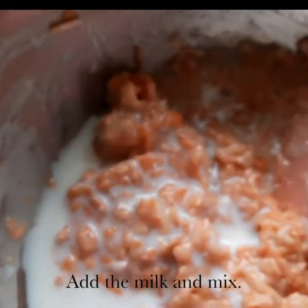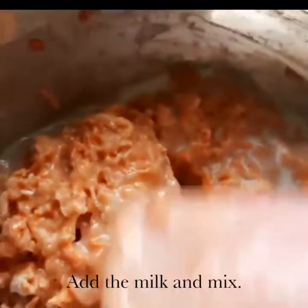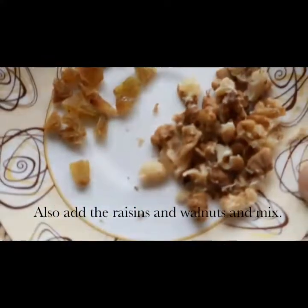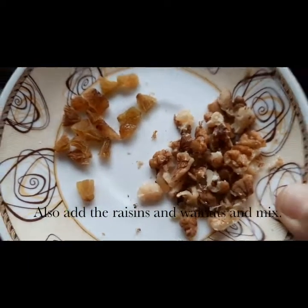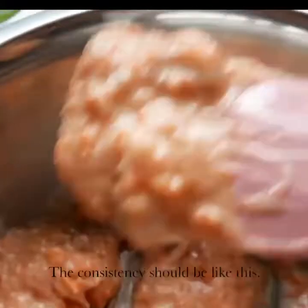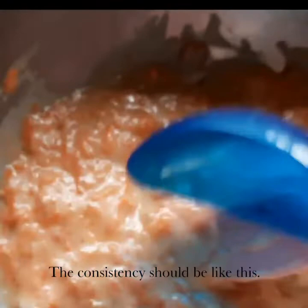Once it's mixed, you add the milk as well — one or two tablespoons; I have added one and a half tablespoons here. You mix it well. I have also taken walnuts and raisins and chopped them — you can use cashew nuts or any other nuts. Mix this in as well. See, this should be the consistency of the batter.